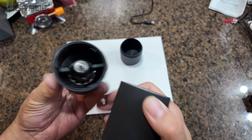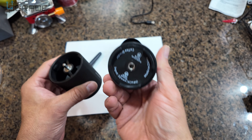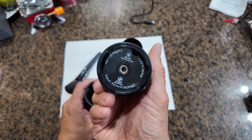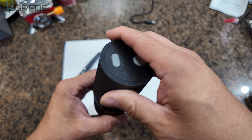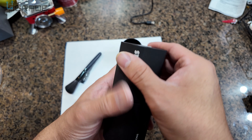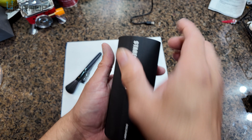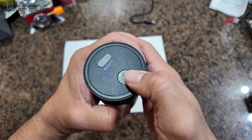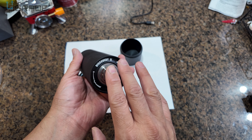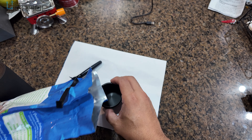This comes apart in different layers in case you need to clean it out. You can see the actual blades in there. Make sure that there are no beans stuck around this area — they all go within. It depends on the motion. Once you lock it, there's a locking mechanism — make sure the film matches the system. Close it, then all you've got to do is push the button.